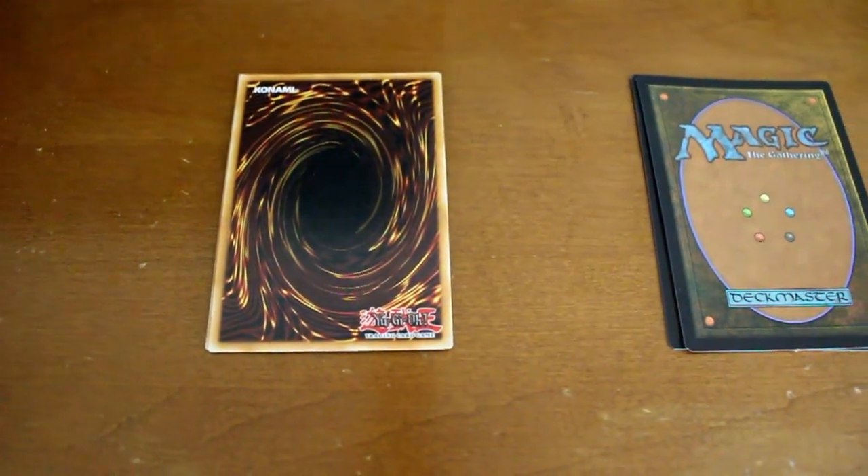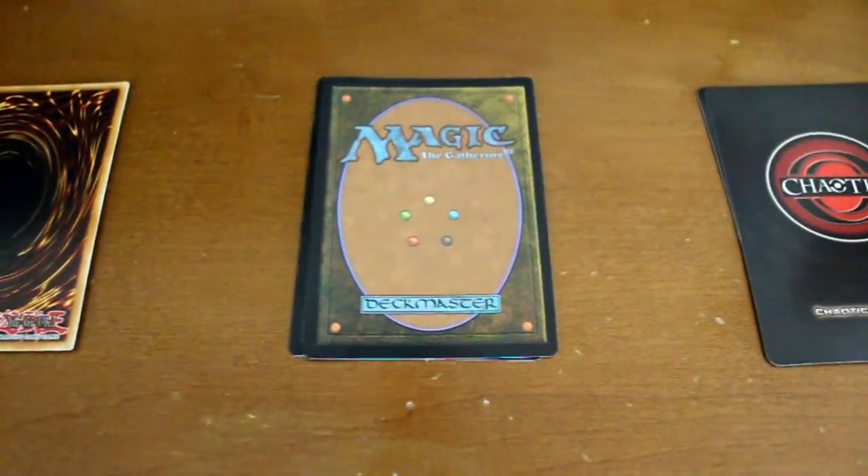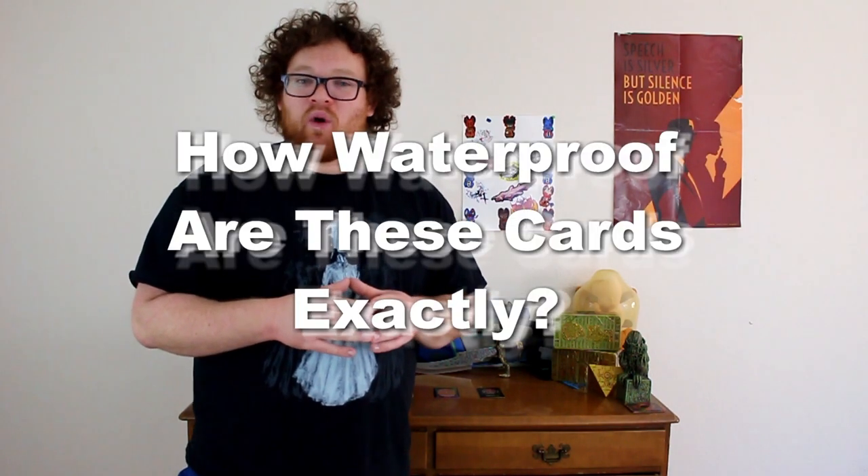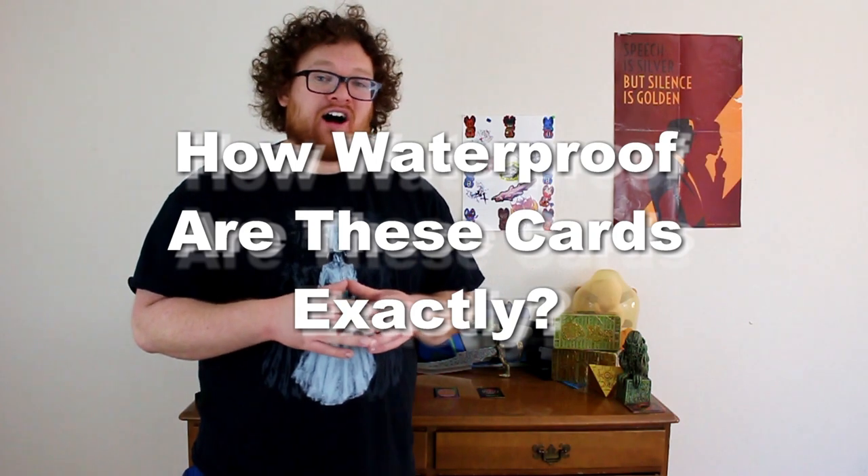Hello friends and enemies, my name is Toxie and today we are going to be doing a very special experiment. Here I have two cards of each of three different card games, and today we're going to be using these cards to answer that age old question: how waterproof are these cards exactly? So let's go ahead and meet me back in my laboratory for some experimentation.